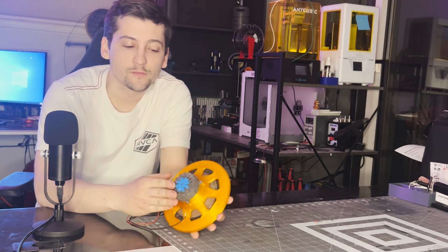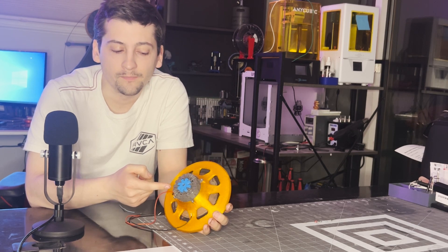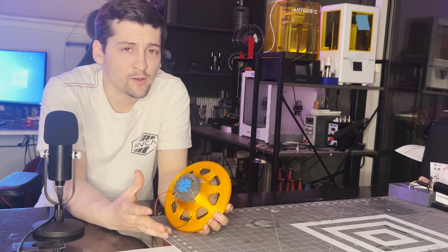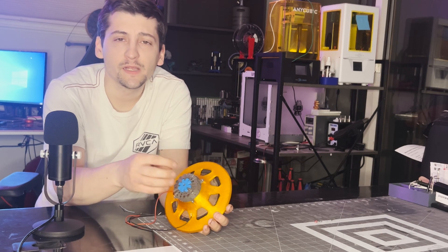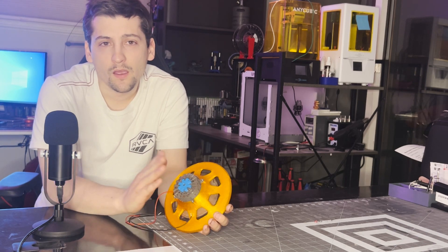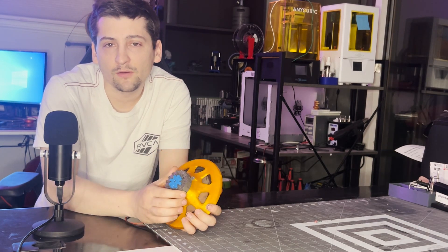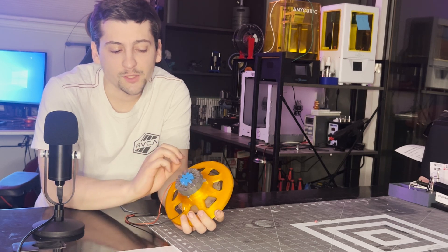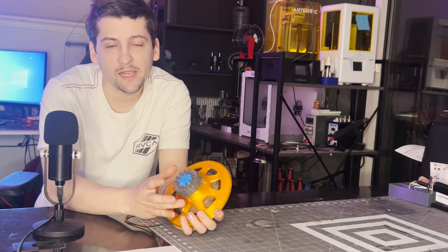Moving to the back of the speaker, you can see that I used square magnets instead of round magnets this time. I'm not sure if there's a benefit to one over the other, but I was able to squeeze more magnets per square inch into this design. The magnet holder is printed out of Protopasta PLA Ironifill, so it allows the magnetic field to travel along the whole piece instead of just the magnets carrying the field.